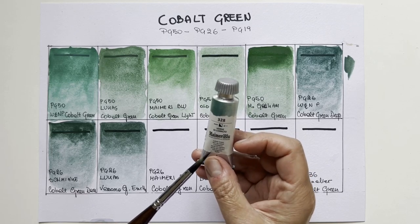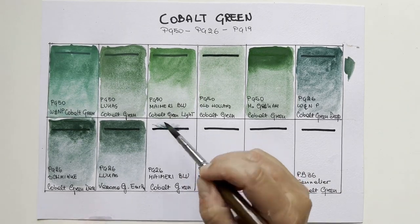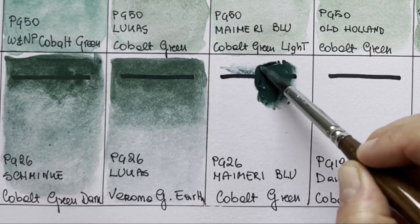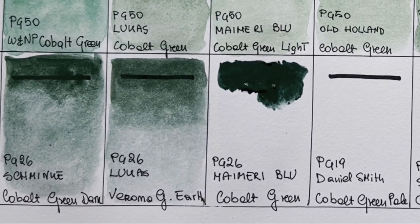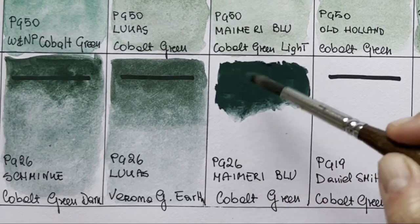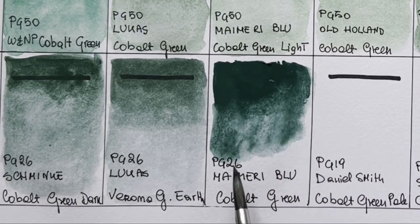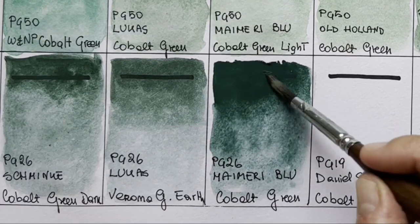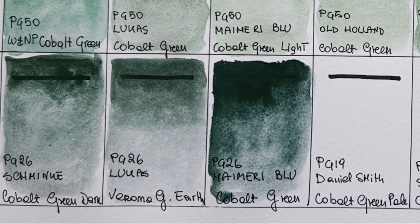We have the last of our PG26: My Mary Blue cobalt green — verde di cobalto. As you know, My Mary is an Italian brand, quite easy to find in Italy. This one is almost empty. Wow, a lot of color here. I've squeezed too much — a gigantic dot — but I'll water it down. This is darker and cooler than Schmincke or Lucas, more similar to the Winsor & Newton.